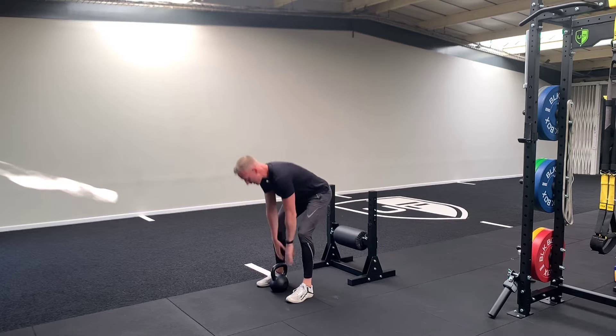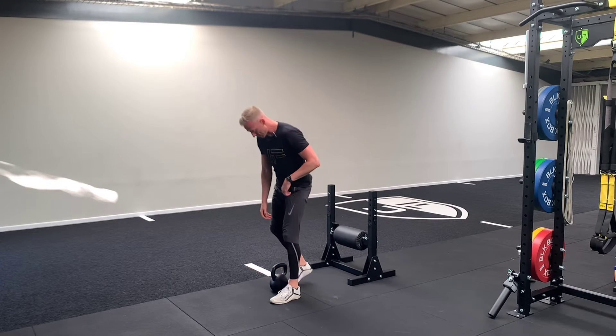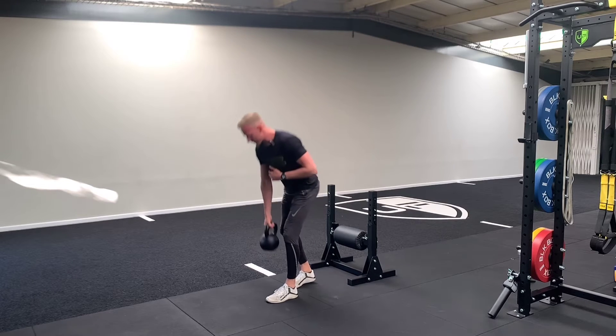We're into 10 B stance deadlifts. So a little staggered stance — this is 10 per side.